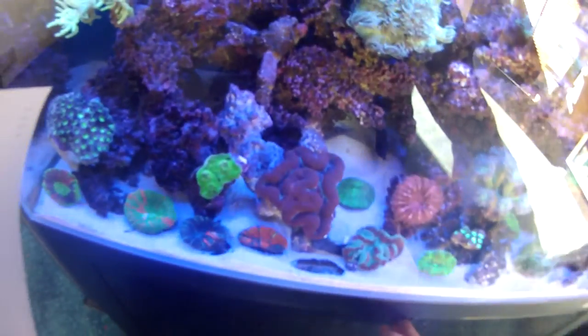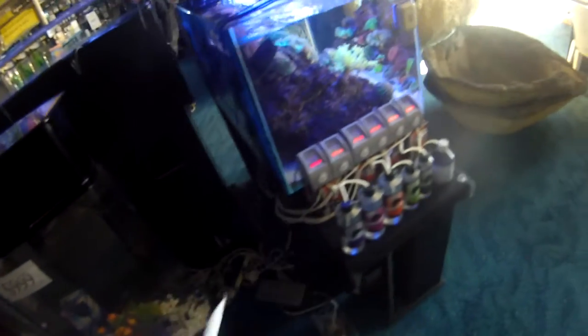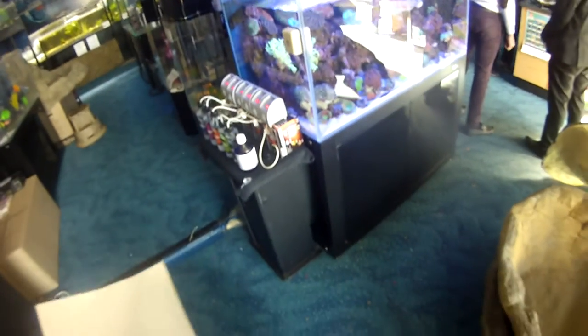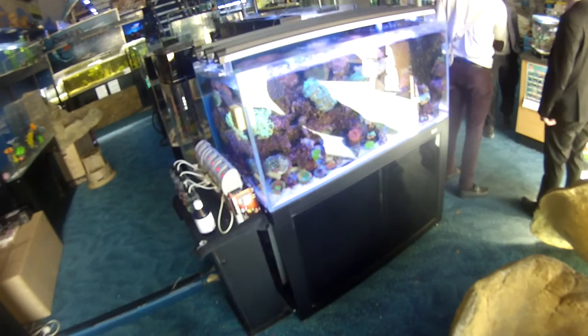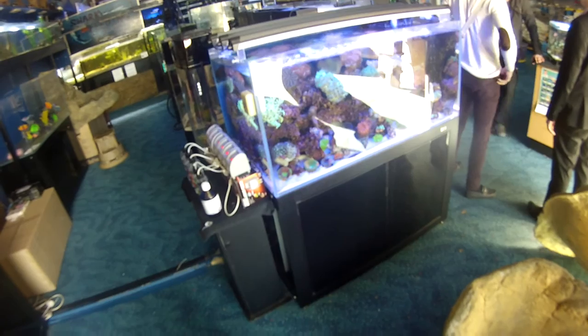If you want to test whether it is flicking out of the back, particularly with these open back style cabinets, what you basically do is just get yourself a piece of paper and either place it on the floor, suspend it to the back of the cabinet, or get a nice big bit of paper that goes right across the back. Then leave the paper there for several hours, because what will happen is any salt spray that may occur from the splashing sump or the splashing tank...